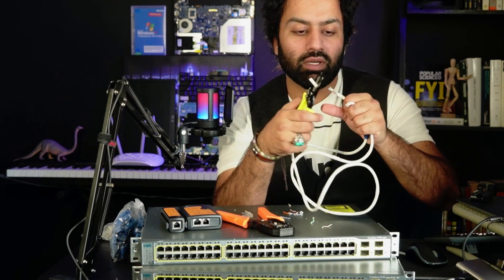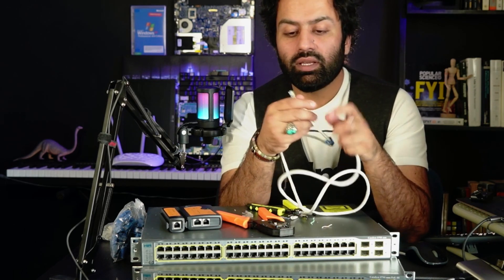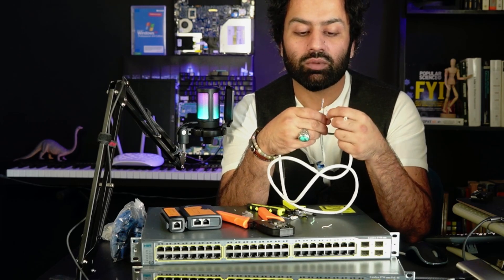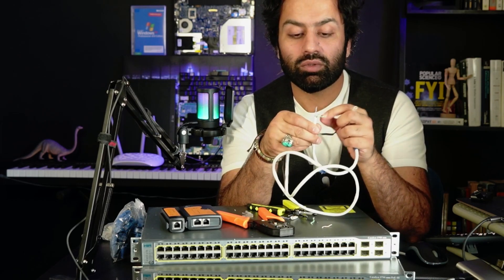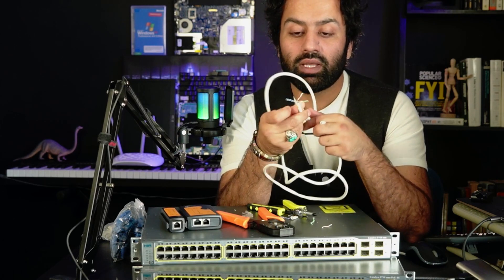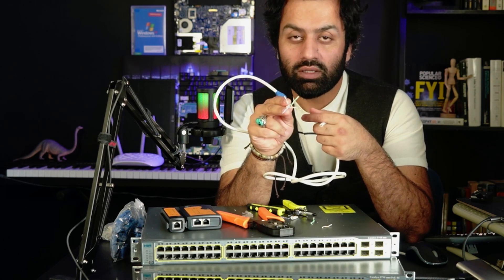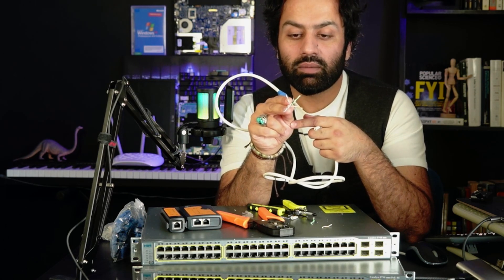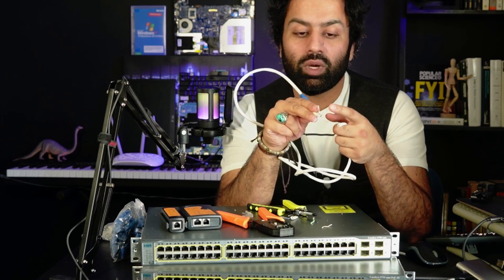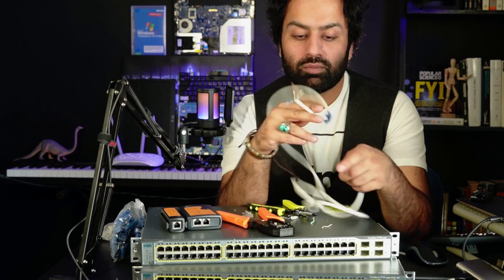Inside the twisted pair cable I have: white-orange, orange, white-green, green, white-blue, blue, and white-brown, brown. These are the exact colors inside the copper cable, also called twisted pair cable: white-orange, orange, white-green, white-brown, brown, and white-blue, blue.